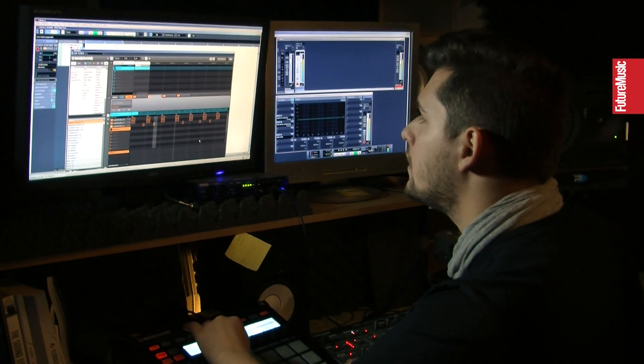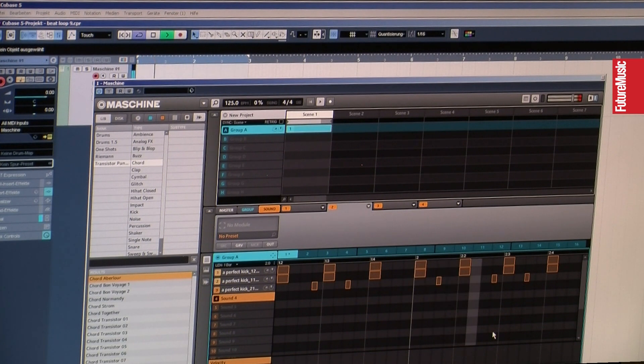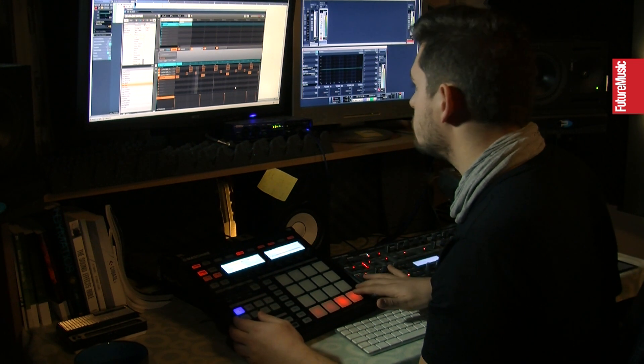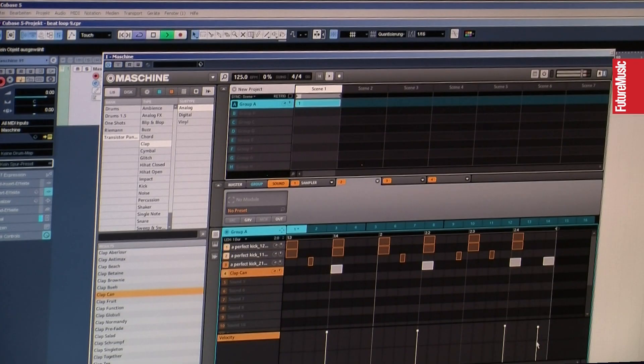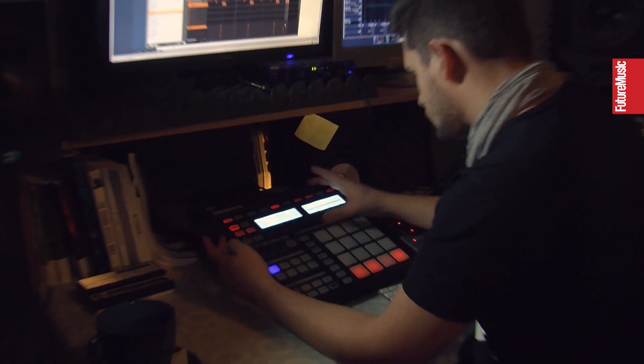Let's search for a clap. Let's go into Transistor Punch, that's an expansion pack from Native Instruments. This one is too loud, so I'll reduce it in volume. And it's too dry as well, so let's put some reverb on it.